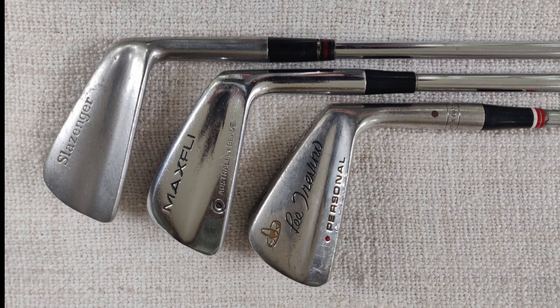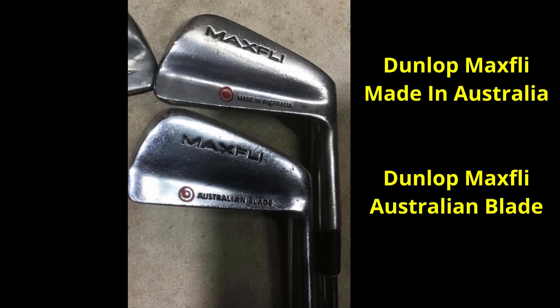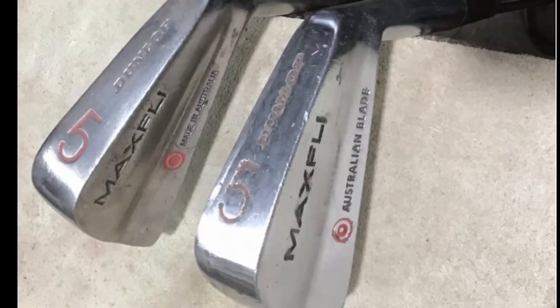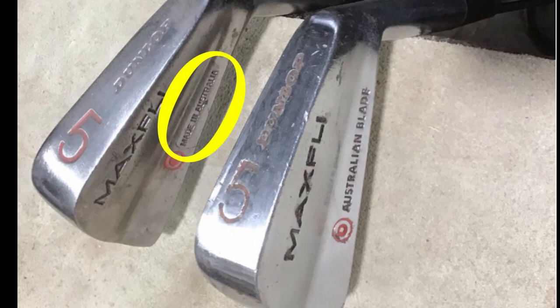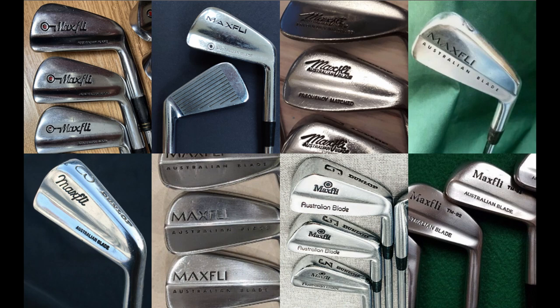Before we take a closer look at the Green Tree club, I just need to add the last piece of the trail leading us to the Australian blade — that is the Dunlop MaxFly Made in Australia model that came out around 1976. What caused the shift away from Slazenger and the renaming to Dunlop MaxFly I don't know — perhaps the stronger worldwide profile of the Dunlop MaxFly brand. But in any event this model is a clear forerunner of the first Australian blade model. As the name quite clearly tells us, this model was made in Australia, but its qualities soon became appreciated around the world. The Australian blade soon followed and production spread across the globe.